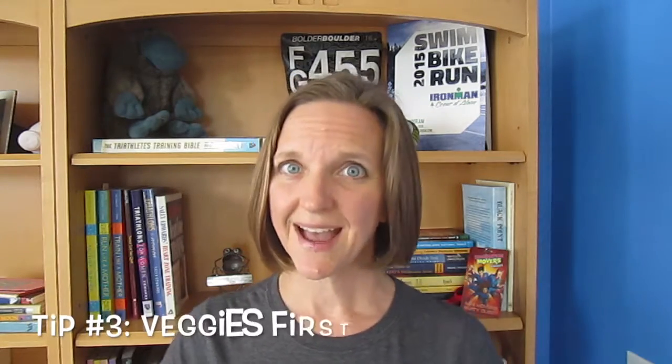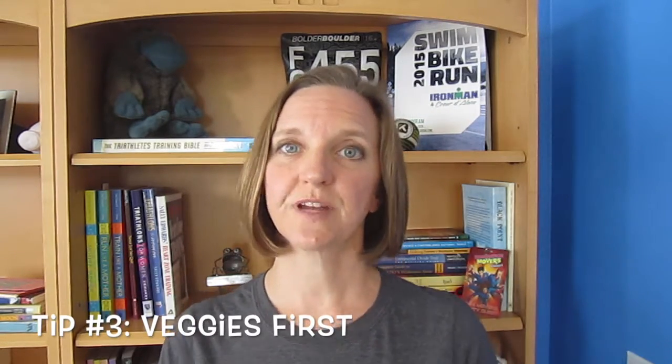Tip number three: at meal time, eat your veggies first. Start with a target of four to five fistfuls of veggies per day, and when you sit down to lunch or dinner, eat those first. I personally like to snack on peppers or other raw veggies while I'm making dinner — I feel like it saves a little time; it probably doesn't, but it works. I also like to toss a handful of leafy greens into my morning smoothie so I can get kind of ahead of that veggie curve throughout the day.